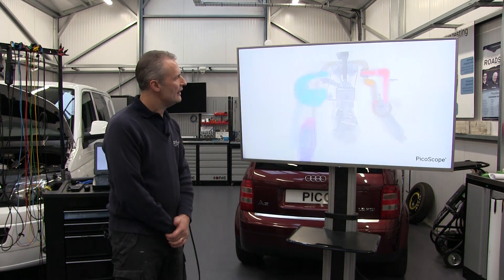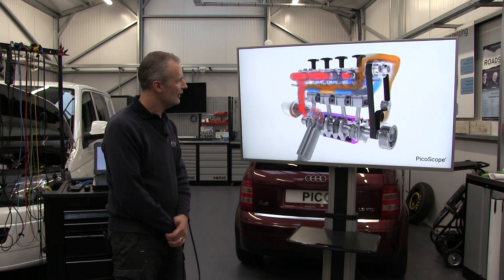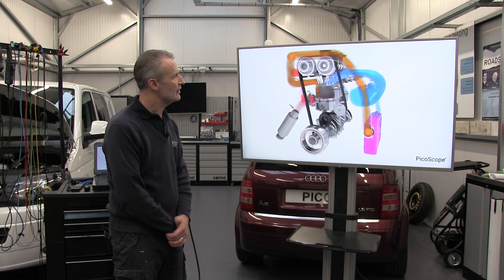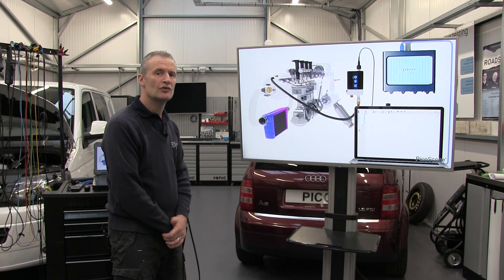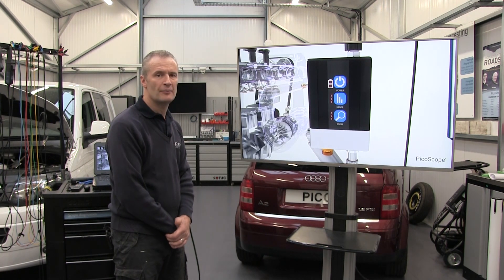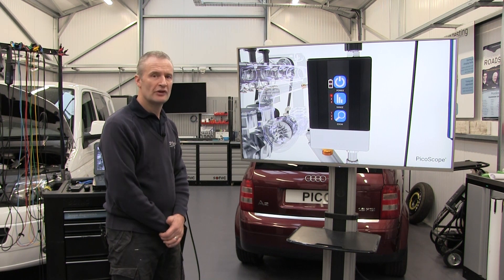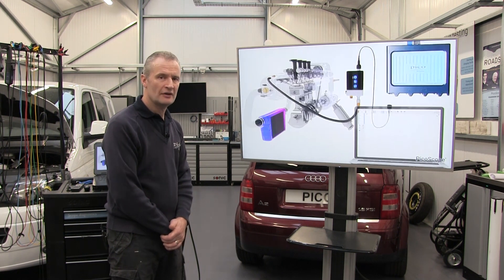Here we have a four-cylinder turbocharged engine. The WPS pressure transducer is going to be fitted into the intake manifold to measure negative pressure, atmospheric, and then positive pressure as the turbo boost increases. Switch on the pressure transducer and make sure that the test port is open to atmosphere because the device is calibrating. For this test we're going to use Range 2.